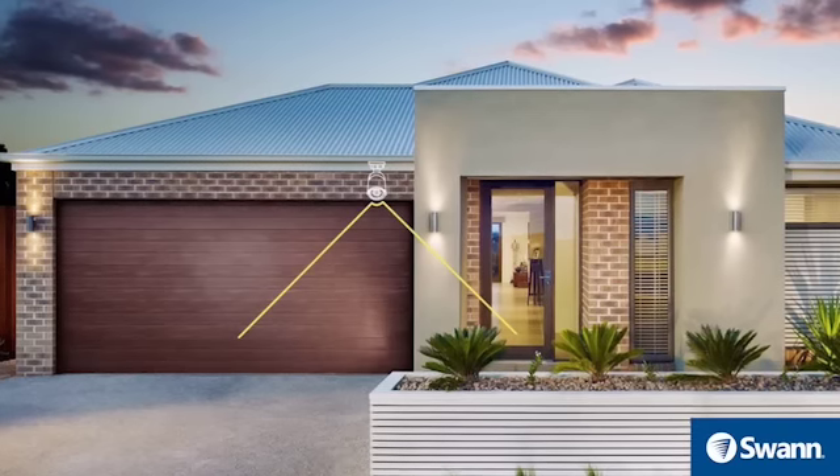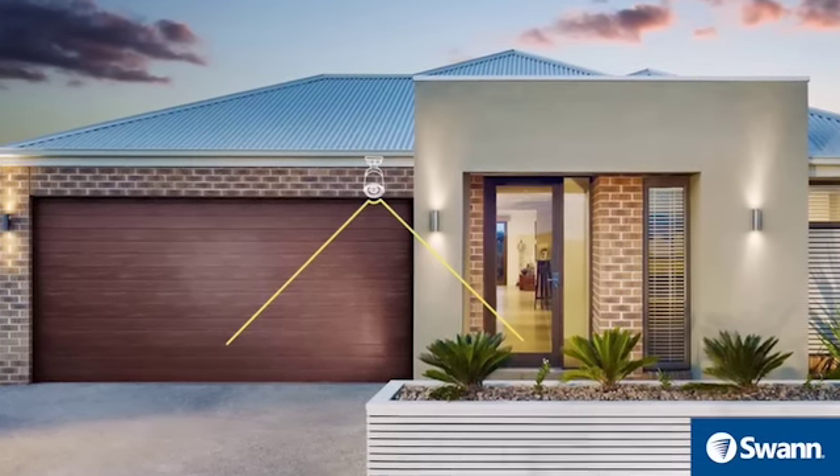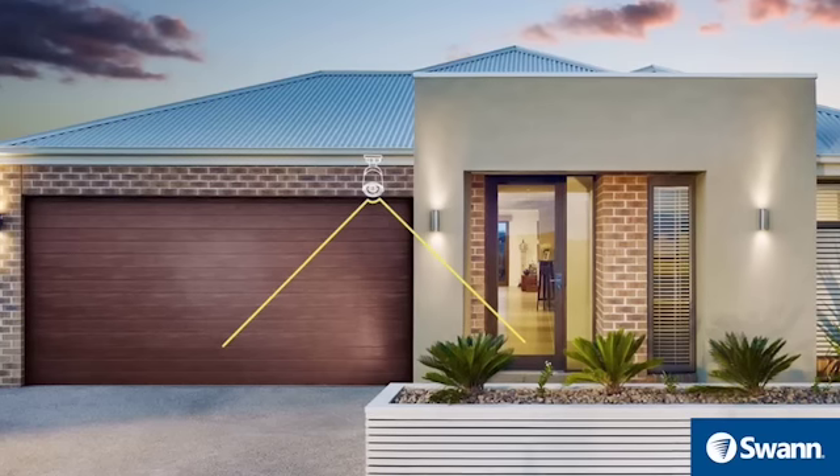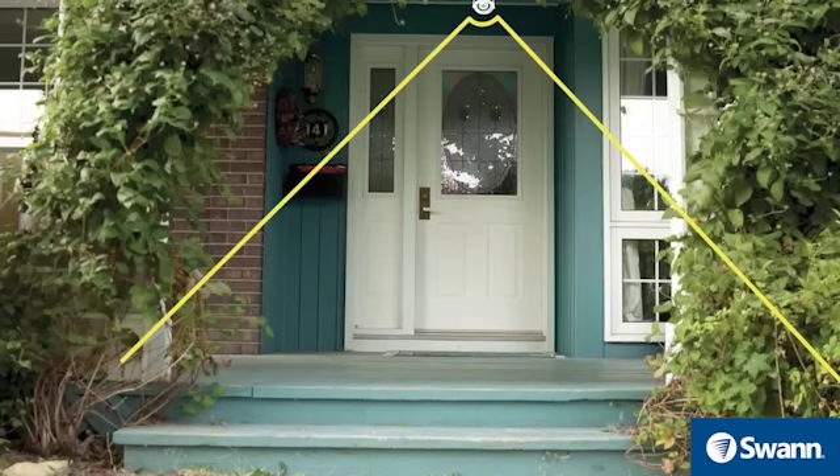To monitor the front of the house, install the camera where the roof meets the walls. This will shelter the camera from the elements, provide a better field of view, and make it less likely to be vandalized.